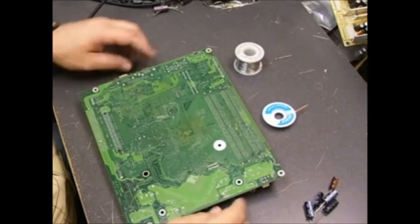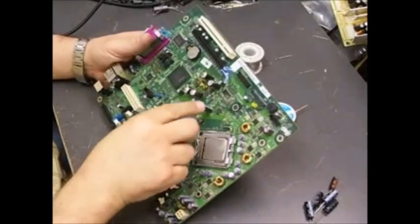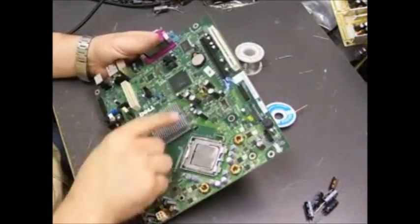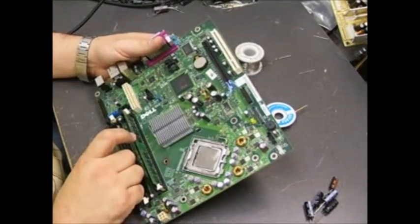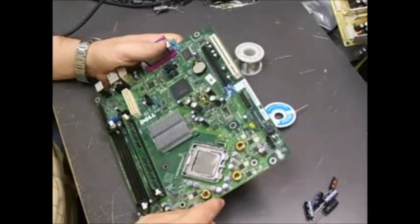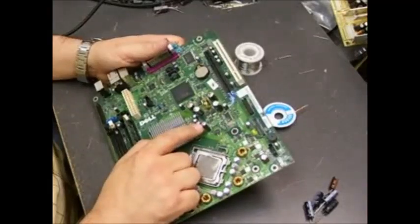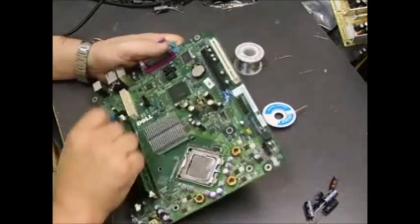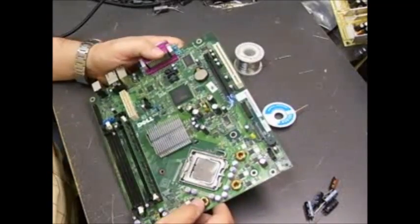Here we are to do the repair work on that Dell Optiplex motherboard. We're going to be replacing the five capacitors that caused the problems — four of the five on this one have failed catastrophically where they've popped the tops or bottoms. We have one 1800µF 6.3V and four 2200µF 6.3V capacitors to replace.